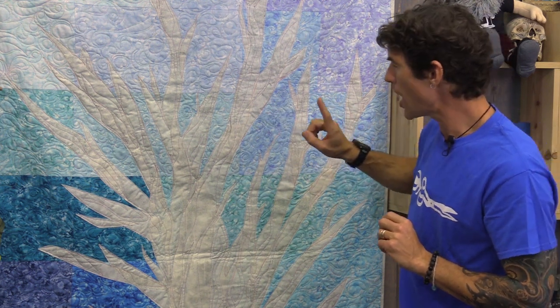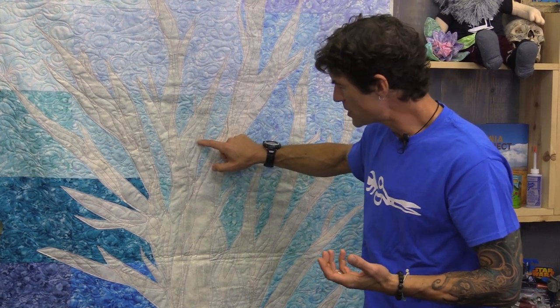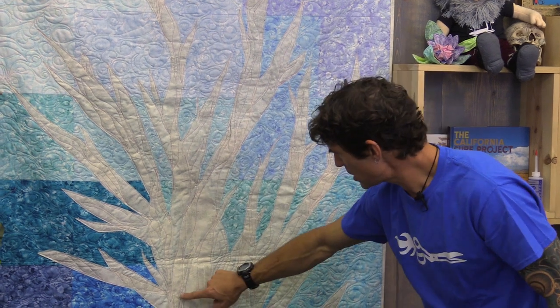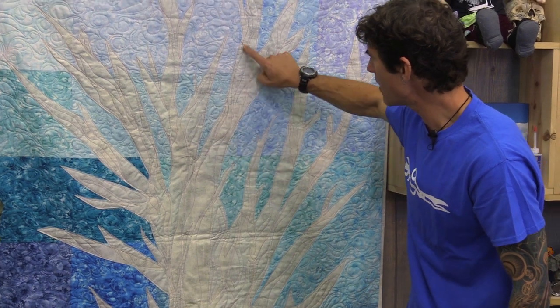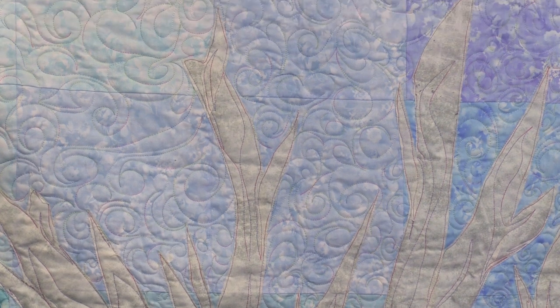Then when it's time to free motion machine quilt it, your job will be to free motion machine quilt on the edge of all of your applique pieces. If I was finishing a piece I would come up here, finish that piece, come back down, come up here, maybe catching this piece, come back up. As you go through in your machine quilting, not only are you stitching the edges but you're bringing kind of a tree bark texture through.